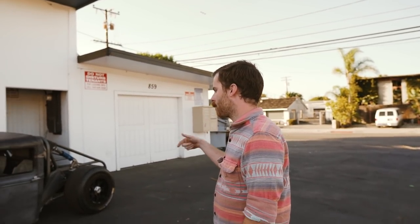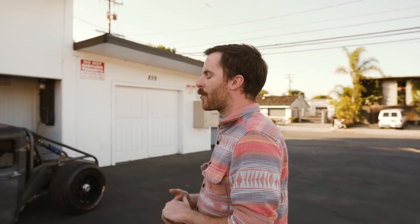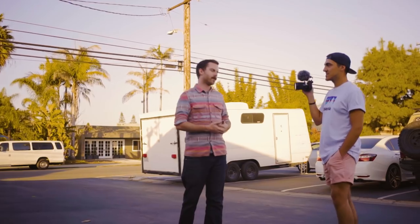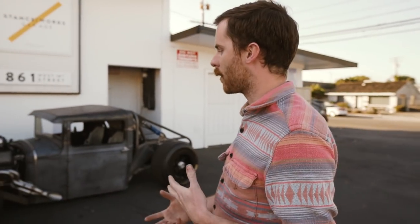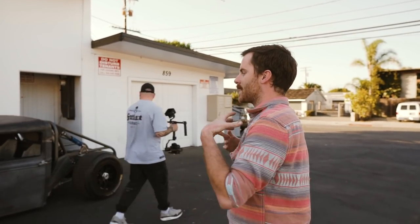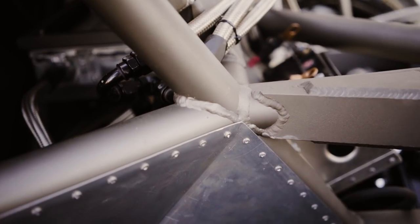I used one and three-quarter DOM roll cage tubing for the back. Initially I thought about going to a company and having them make a chassis for me — I thought it might be kind of fun and easier — but then I realized to get what I wanted and to make it sit the way I wanted once finished, I had to do it myself. And honestly, it would yield a more rewarding end product. It's got a pretty considerable Z in the front and rear.